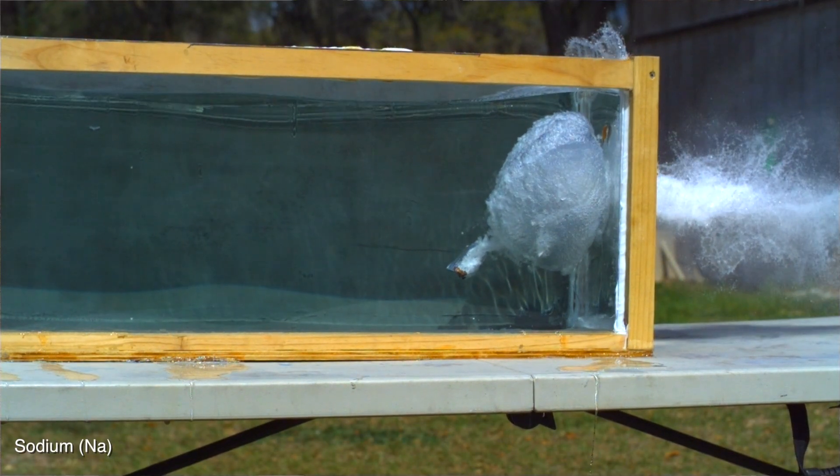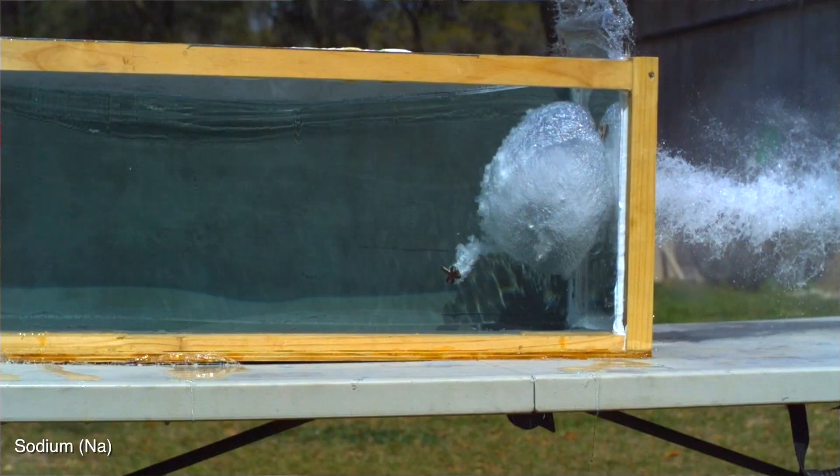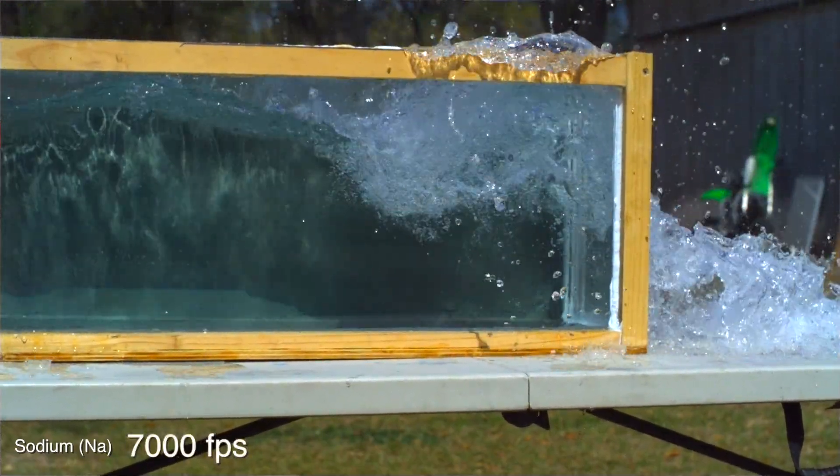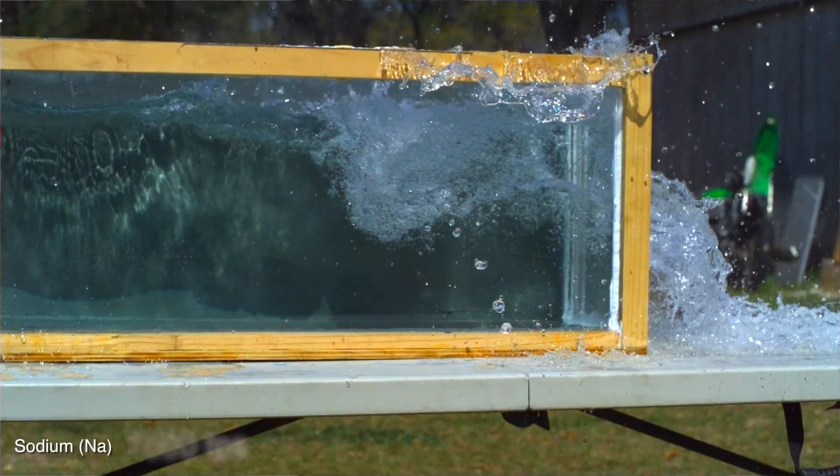It didn't even make it six inches in. That soft sodium metal inside the hollow point opened up as soon as it hit the water. It didn't even make it six inches in. We're going to try a lead bullet too, but first let's move on to potassium. There's a piece right there stuck to the glass — if I knock it into water, it should do the little sodium dance.